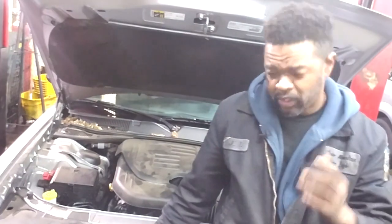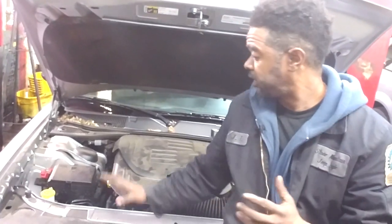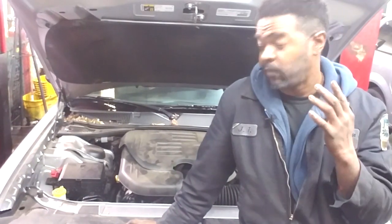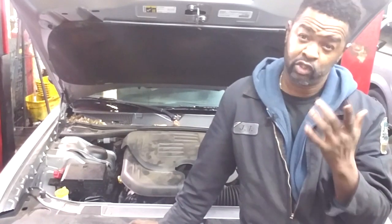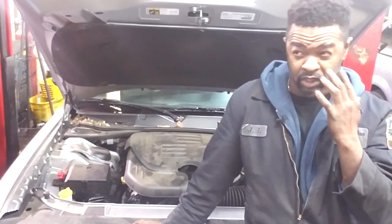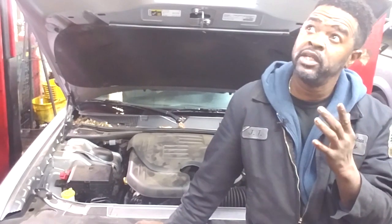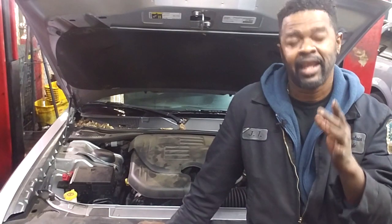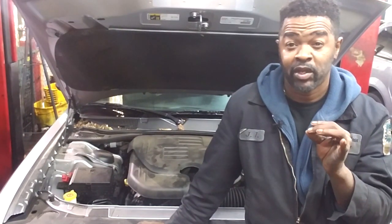Welcome back to the channel. Real quick, I got a challenge in here with a 3.6, but I want to address an email — a question from a Facebook friend — and I got the perfect example here to answer it. Instead of typing a long answer, I'll shoot a short video. The question was: he has a P0420 catalytic converter efficiency code.